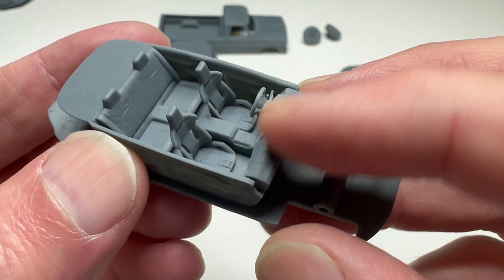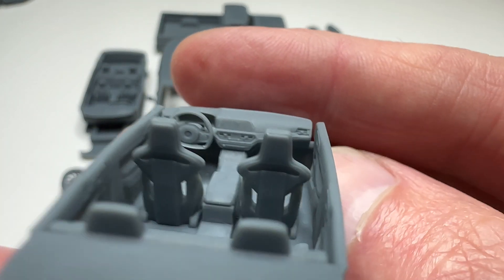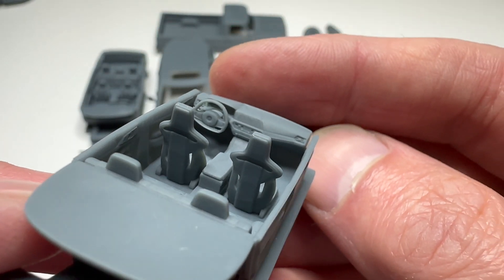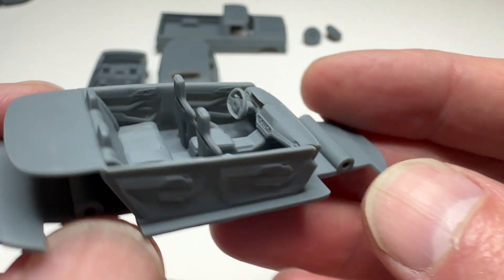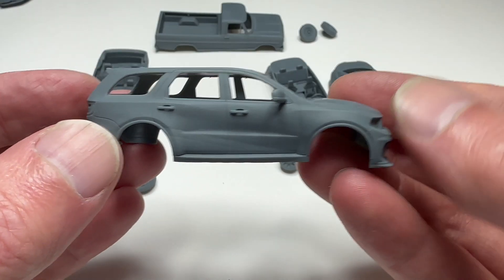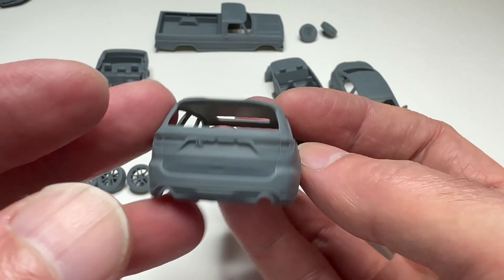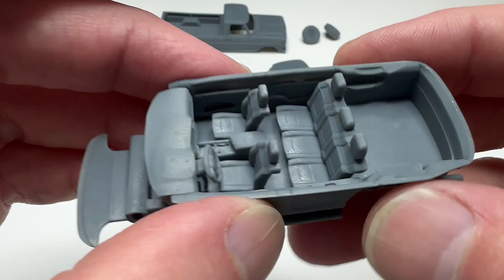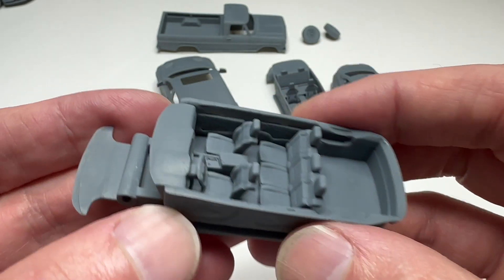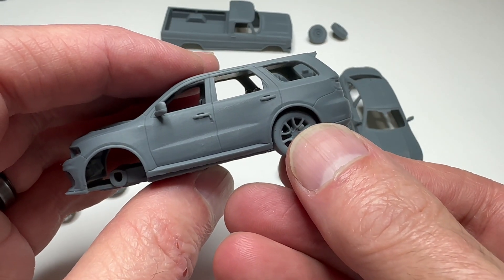It's actually kind of hard to clean because you can't really get anything in there to scrub it. But look at the dashboard details — oh, the bottom of the steering wheel kind of got whooped. But yeah, the little details on the dashboard and stuff. And even the exhaust is there. And of course, the wheels — sweet.